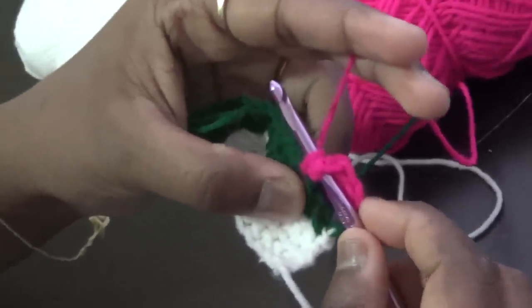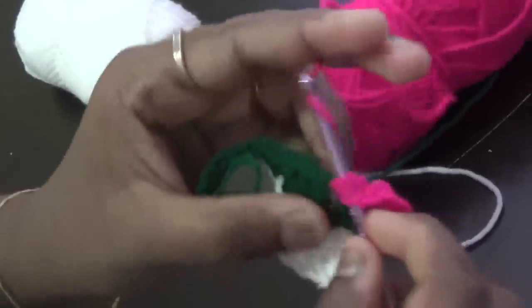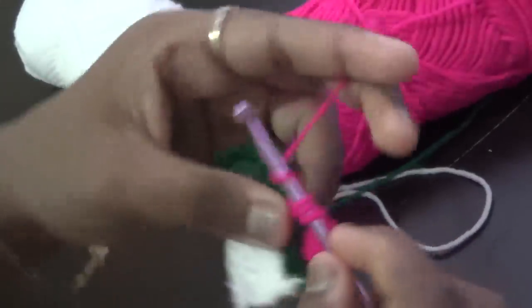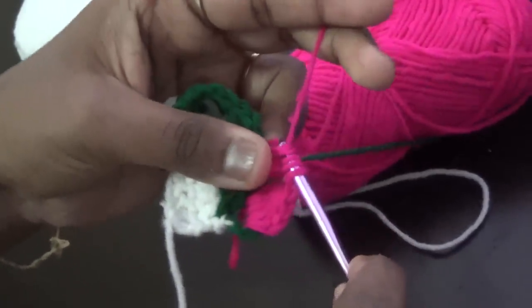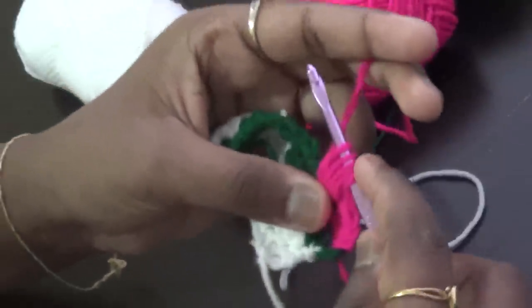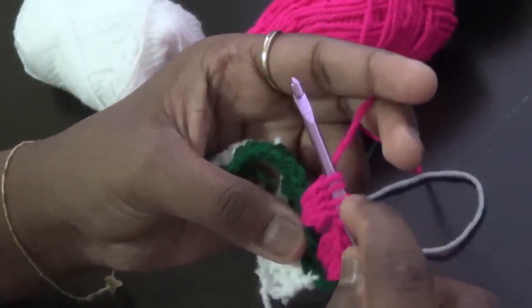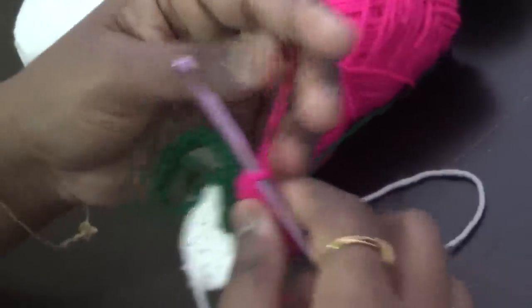Yarn over and pull through all five loops to form a cluster. If you want your tulip to be bigger, you can do one more repeat so you have six loops, then yarn over through all six. Since I'm using smaller yarn, I'm okay with this size tulip. Now we have to chain two to maintain the number of stitches. The tulip stitch consists of one cluster stitch and two chains for the two stitches we skipped. Yarn over in the next chain-one space, pull up a loop, pull through two, yarn over, insert, pull up a loop, pull through two, yarn over, insert, pull up a loop, pull through two, yarn over, insert, pull up a loop, pull through two — five loops in hook — yarn over and pull through all five. Chain two.